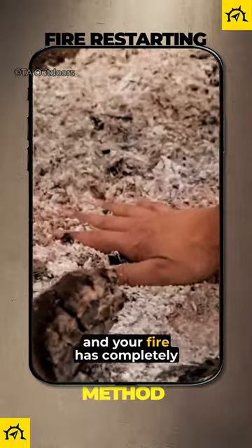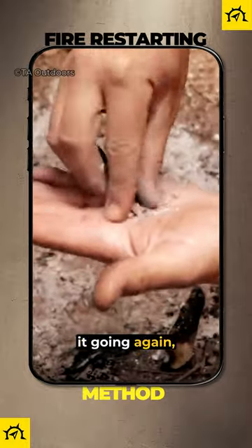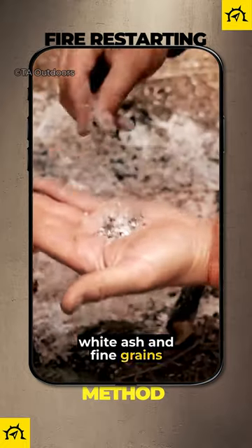If you wake up in the morning and your fire has completely gone out and there are no embers, you can still get it going again. As my friend Dustin from Bushcraft Tools demonstrates here, pick up some of the powdered white ash and fine grains of charcoal.